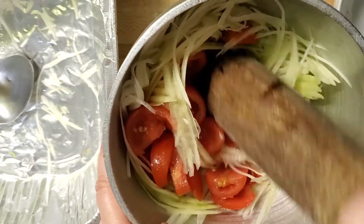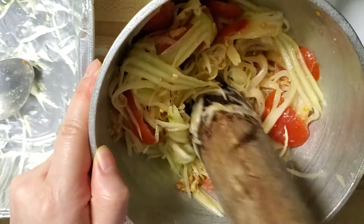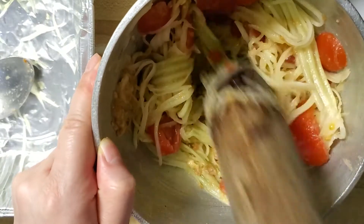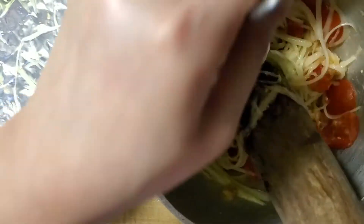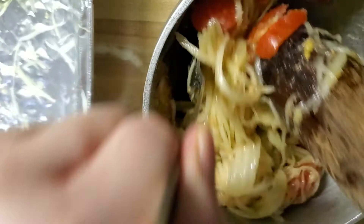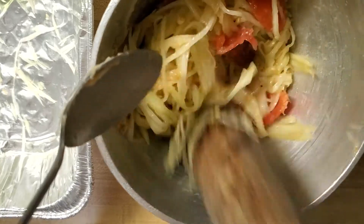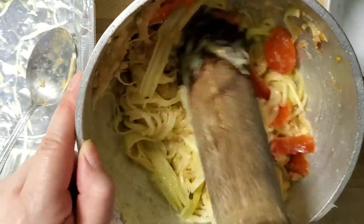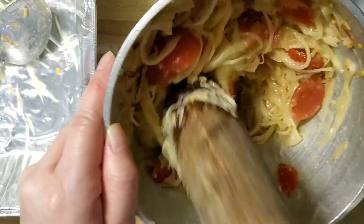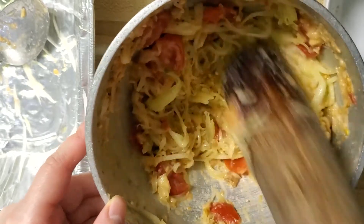Try not to get tomato sauce everywhere — this is quite the workout. Get your arm muscles up! Okay, that's starting to look pretty good. I'm just going to continue to bring the bottom to the top like this so the flavors blend better. Okay, I think that's finished — I don't want to overdo it.